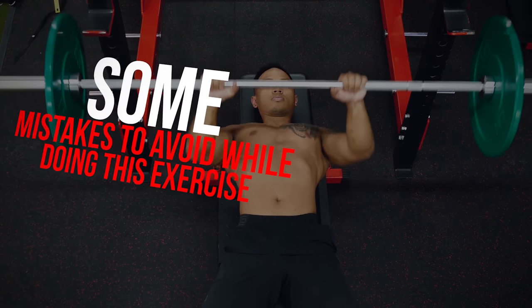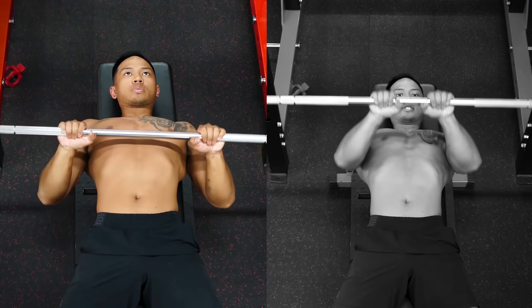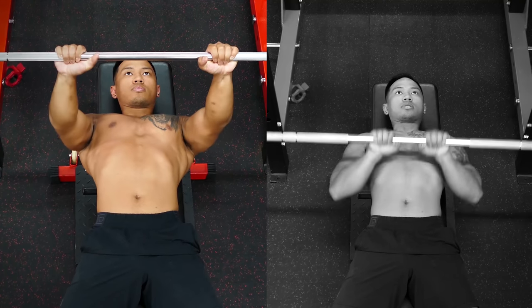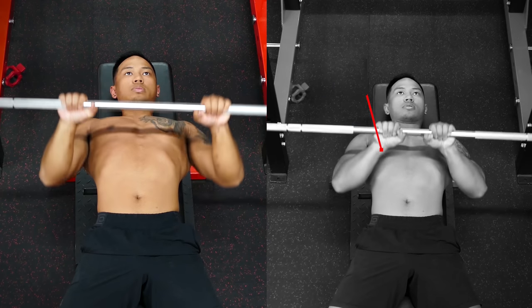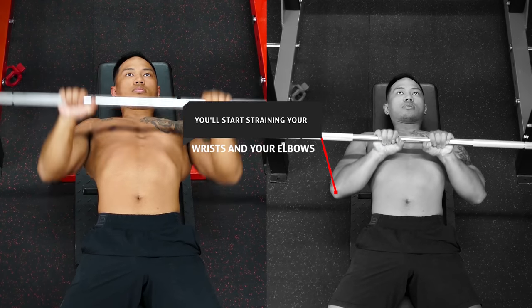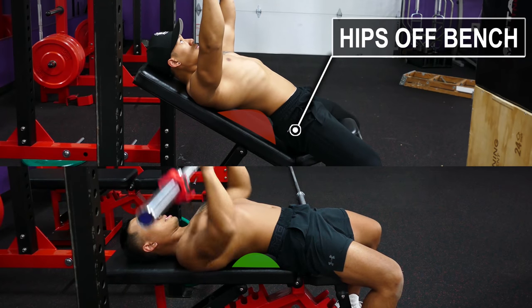Some mistakes to avoid: you don't want to place your hands closer than about six inches apart, and for taller people even six inches may be too close because you'll start straining your wrists and elbows. You also want to retract your shoulders and maintain the neutral arc in your lower back, but don't excessively arc your back when pressing the weight up.